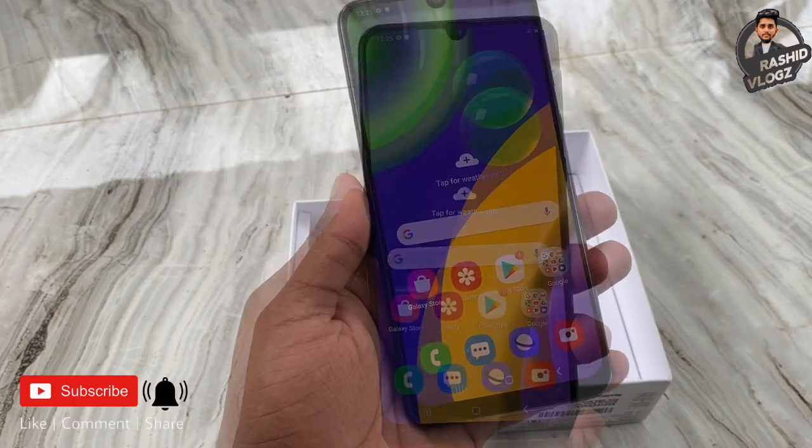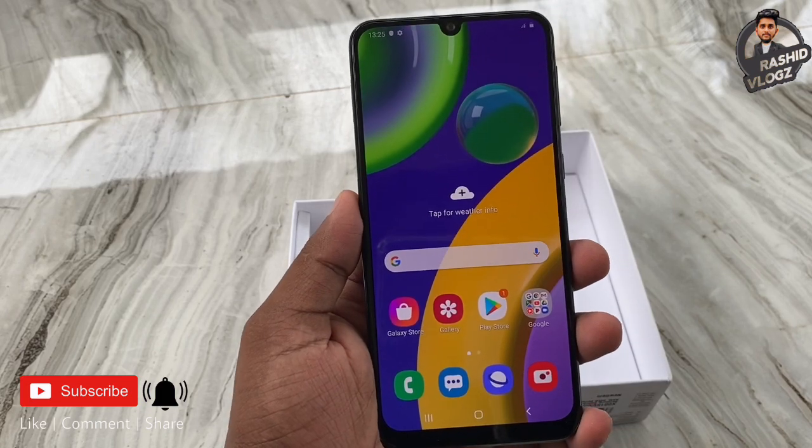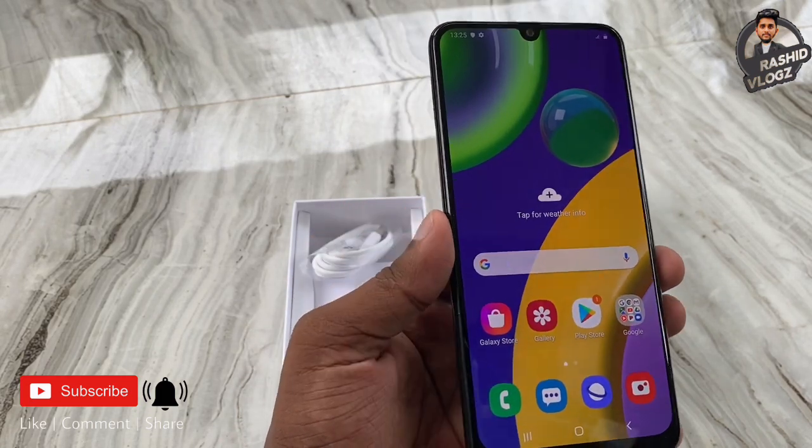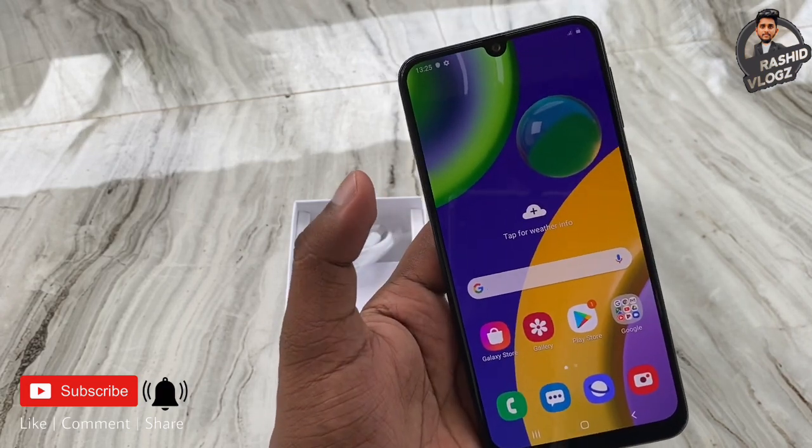This is the display — a Super AMOLED display. It's a very great quality display.